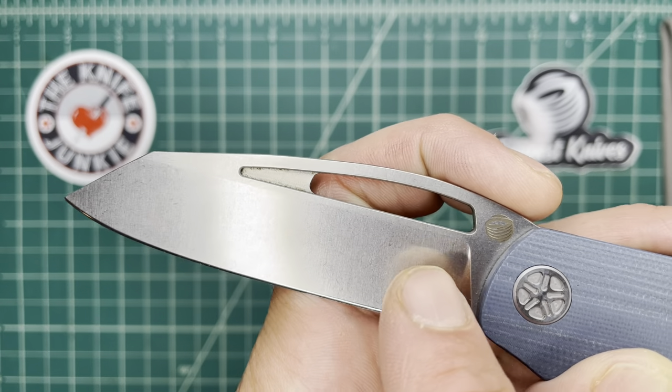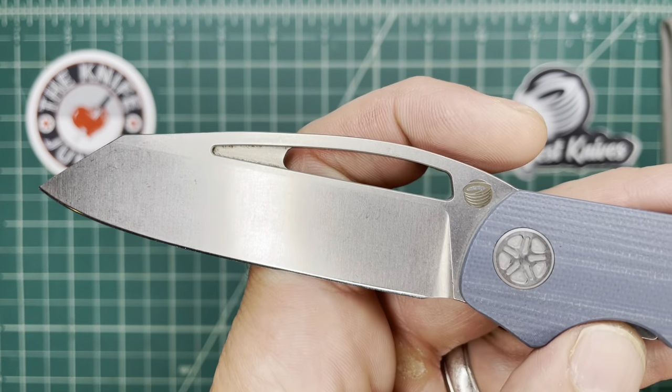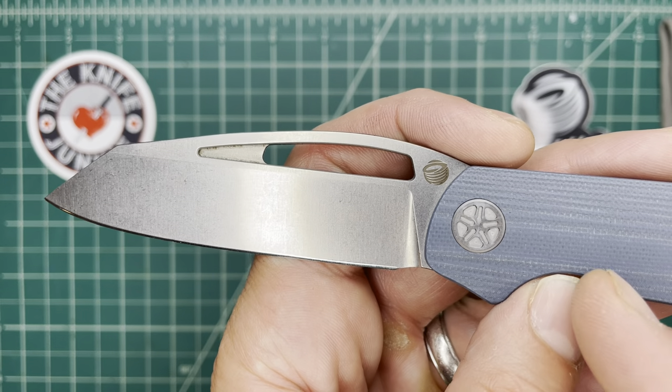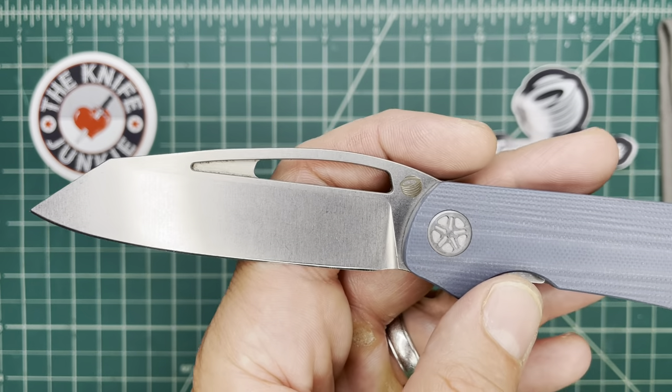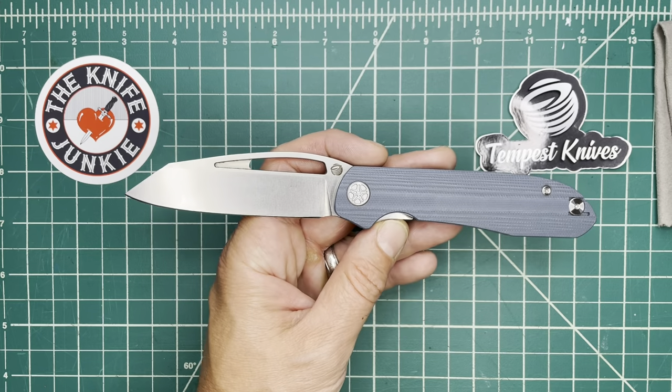It looks a little bit like a canopy window or a car window. Casey of Tempest Knives and Knives Fast loves cars and planes.